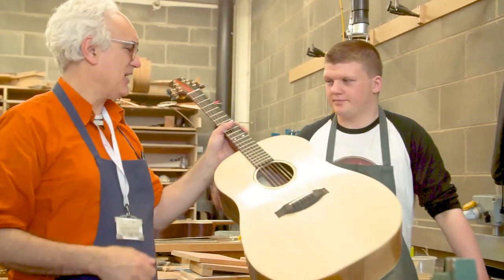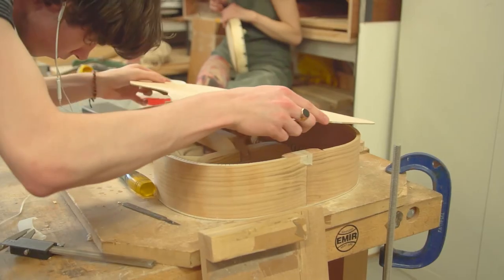My name is Ewan and I'm studying stringed instrument making. The facilities are great — you've got everything you could possibly need. There's machinery in the workshop, but if you need something else, you can go elsewhere in the college and do it anyway. So whatever you can imagine you need, it's there to use.